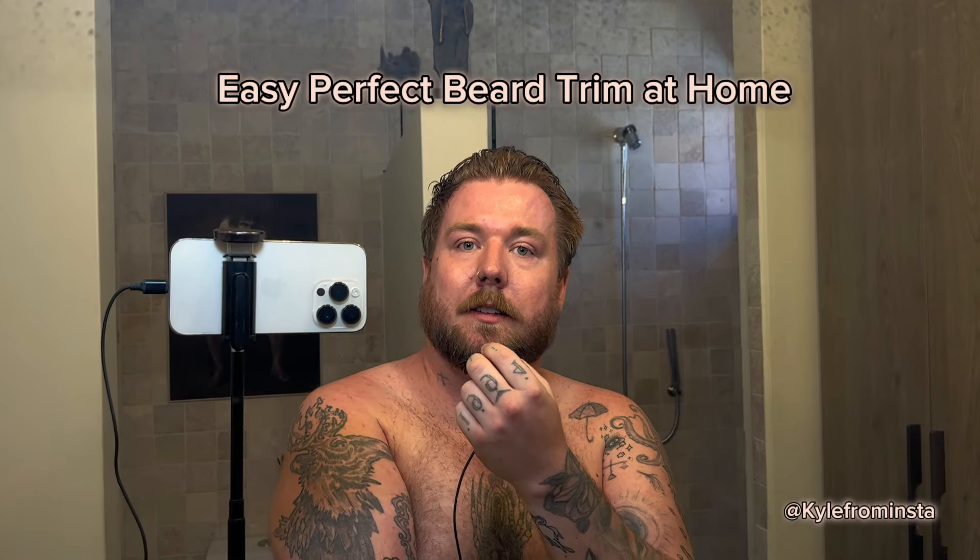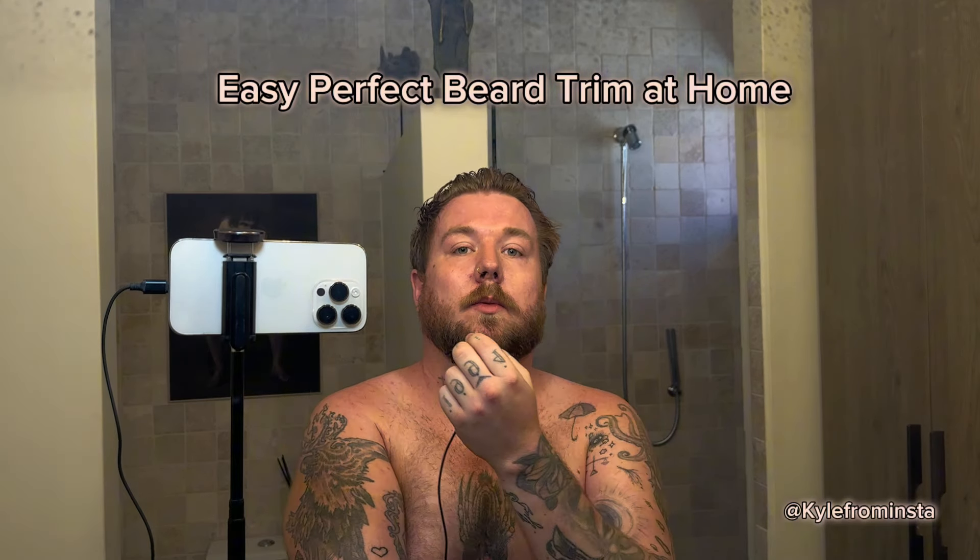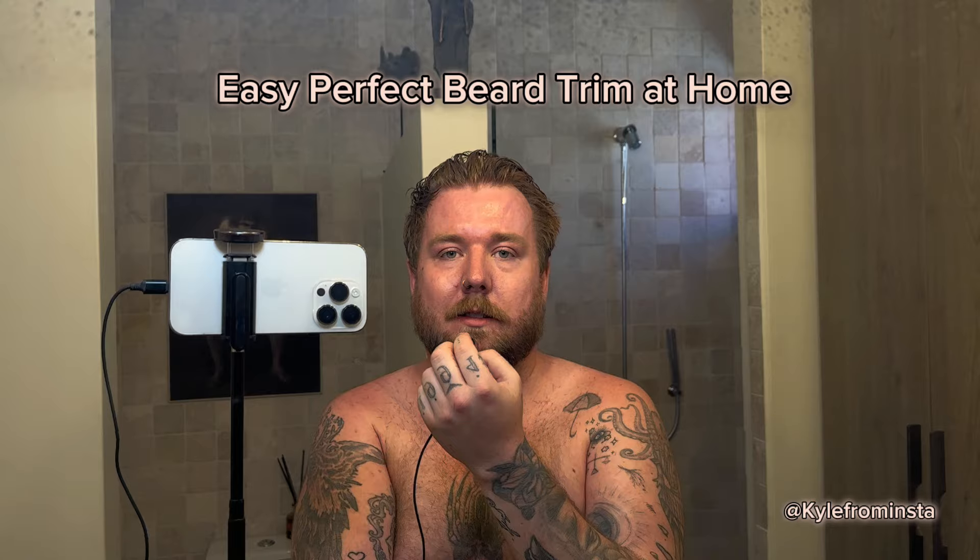Five minutes ago I did not look like this, so let's talk about the easiest way to trim your beard and look great. This is the before. I have two tools: the Philips One Blade, which I'm going to use on areas like my cheek and my neck to get a closer shave, and this other one, also from Philips, which has a full guard set for working on the actual length of the beard.